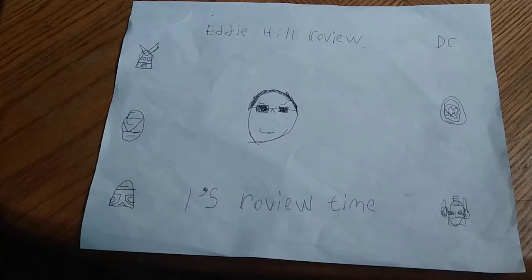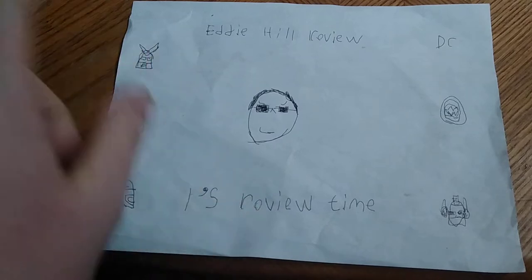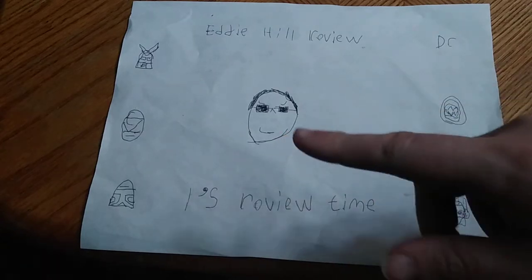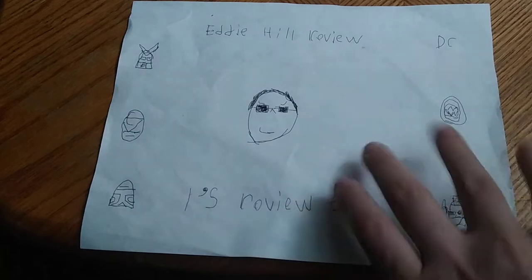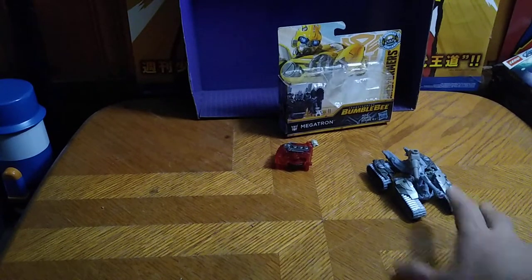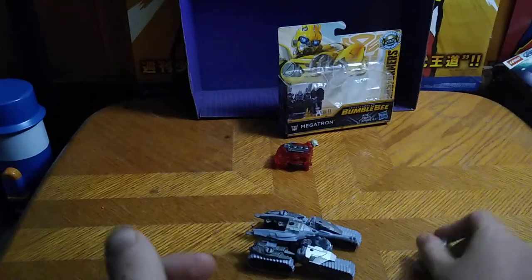Hey, what's up YouTube land? It's your boy Eddie Hill, the Pennsylvanian White Oak Toy Collector, and it's time for another Eddie Hill review. It's review time, people. Today we'll be reviewing another figure from the Bumblebee Movie, and this is based on the Michael Bay Megatron.